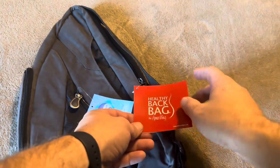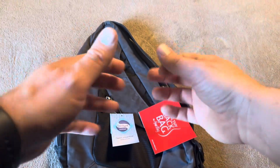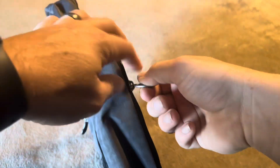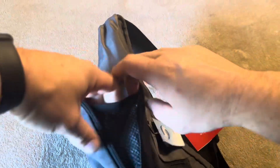Today I'm going to be reviewing this back bag by Ameribag. This one's actually going to be sanitized, meaning there's not going to be any smells or anything like that — which you typically get when you purchase these sorts of things, whether online or in stores. This one from Ameribag is sanitized, so it's not going to have that.